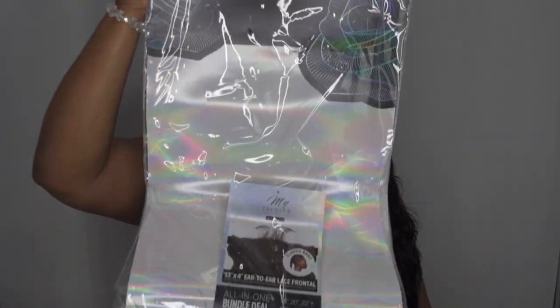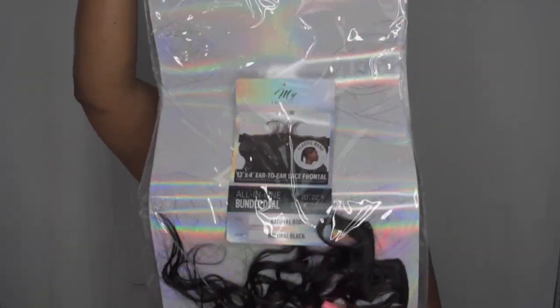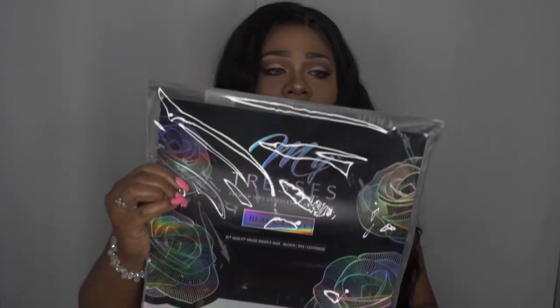Now if you want to see more of this hair, please continue to watch. Let's address the elephant in the room — this eco-friendly bag is huge. When I saw this pack, this is the biggest bundle I've ever received. Literally this thing is almost three feet tall. It's huge — I don't know where they were going with this package.